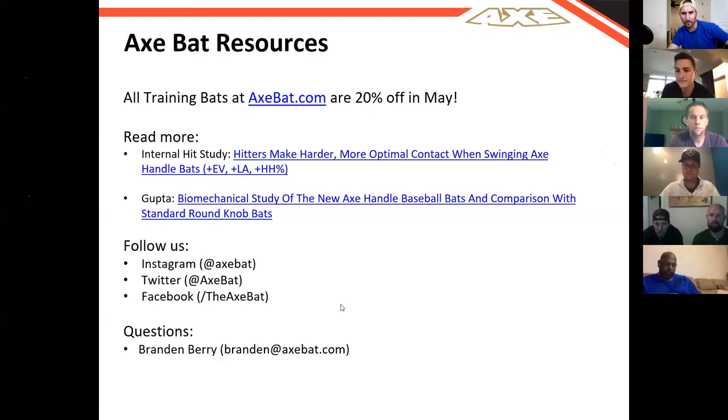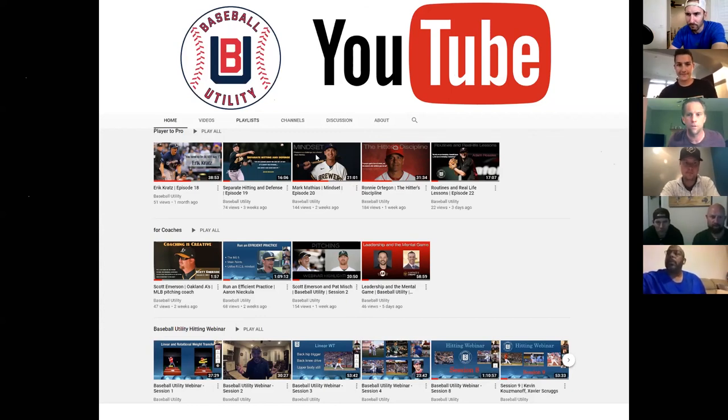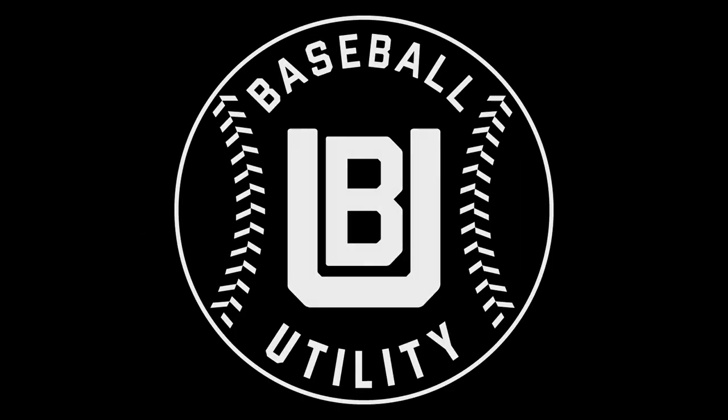Trevor and Brandon, we appreciate you guys again. Thanks so much for the presentation — it's tremendous. I know a few of our guys in our system use the Axe Bat and speak very highly of it. For those of you on the call tonight, if you found this information valuable or any of the webinars we've done up to this point, we'd certainly appreciate a positive review. If it's making a positive impact or bringing value to you, your son or daughter, your team or organization, it would be great to continue growing the webinar, disseminate the information, and make our game better. Thanks for the support.